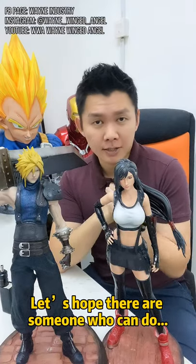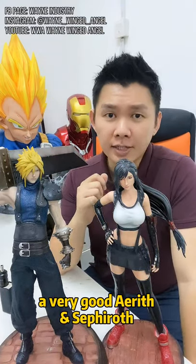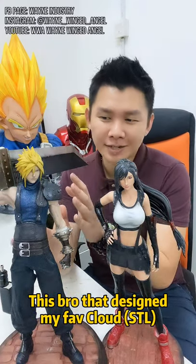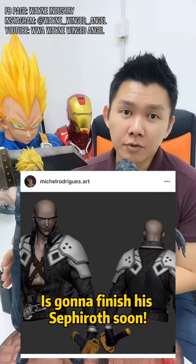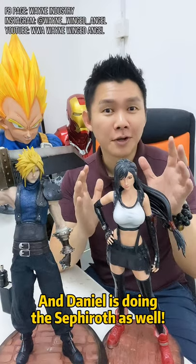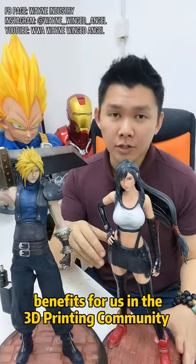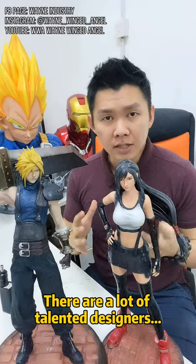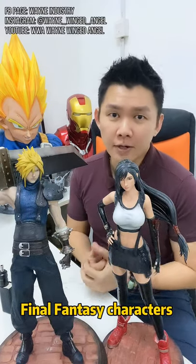Let's hope someone can do a very good Aerith and Sephiroth. I think Sephiroth will come first, because the brother who designed the model — my favourite — is going to finish Sephiroth soon. Daniel is also doing Sephiroth. It's a great benefit for the 3D printing community to have so many talented designers bringing our favourite Final Fantasy characters to life.